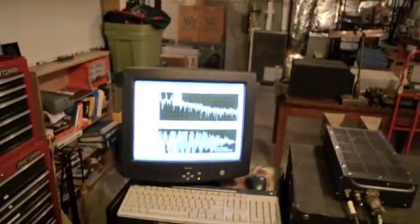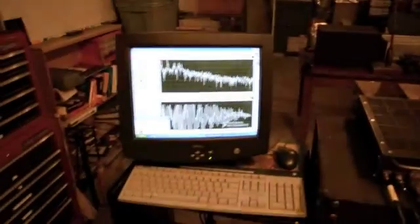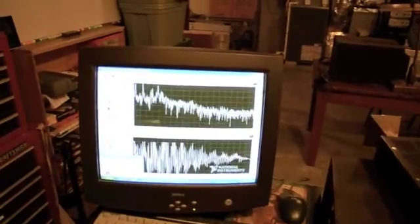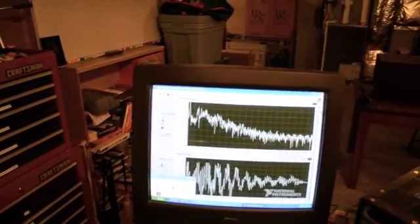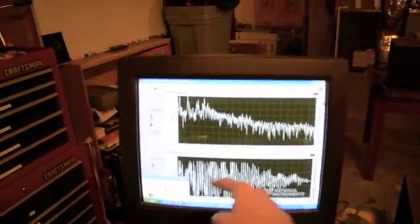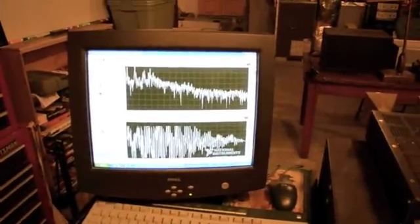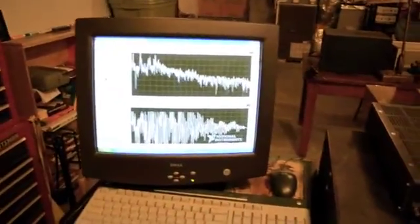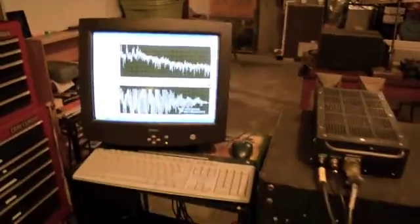Over here is the LabVIEW display. You can see range to targets in my shop here. As we move the radar around, some targets pop in and some fall out. Down here is the video, which is the product that is amplified and sampled by the National Instruments data acquisition card. It's clipping because we're indoors — lots of clutter. The radar is designed to clip on large targets that are very close. So we'll take this thing outside and give it a try.